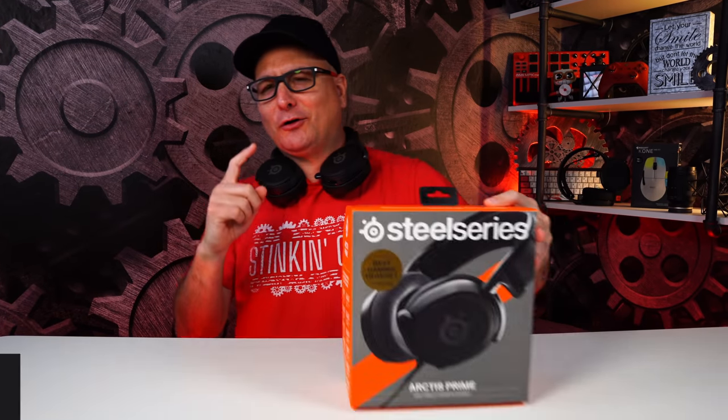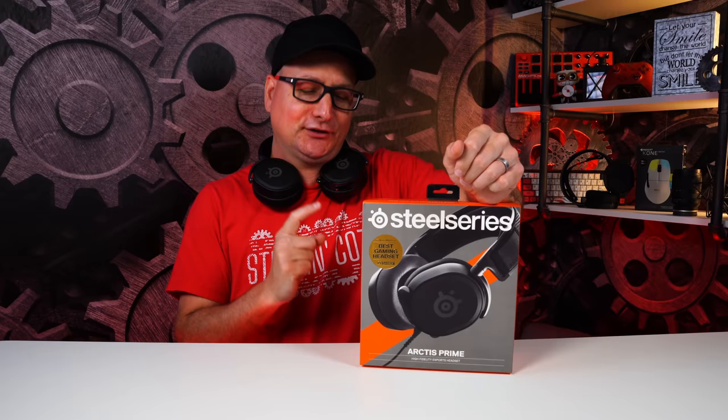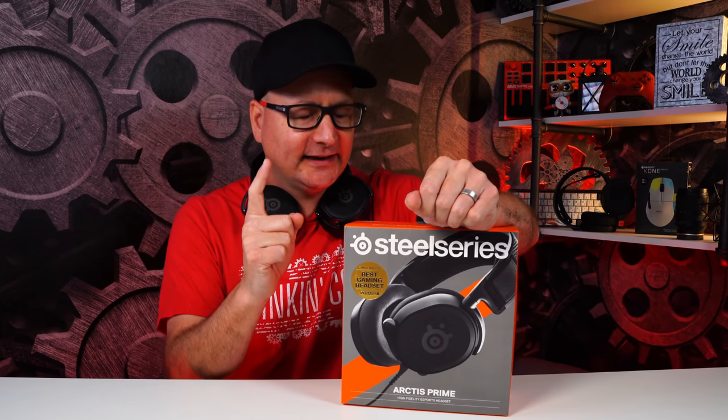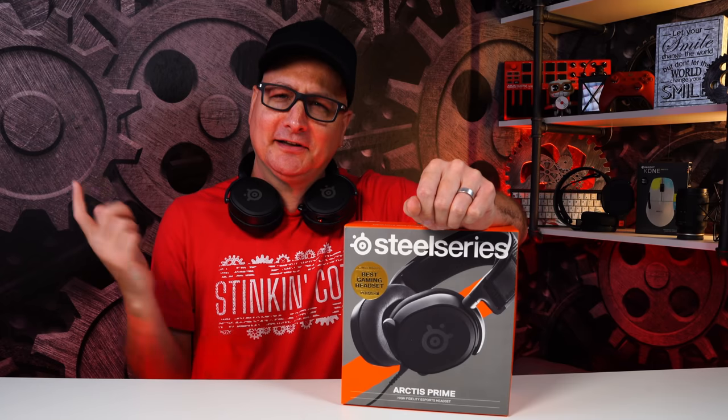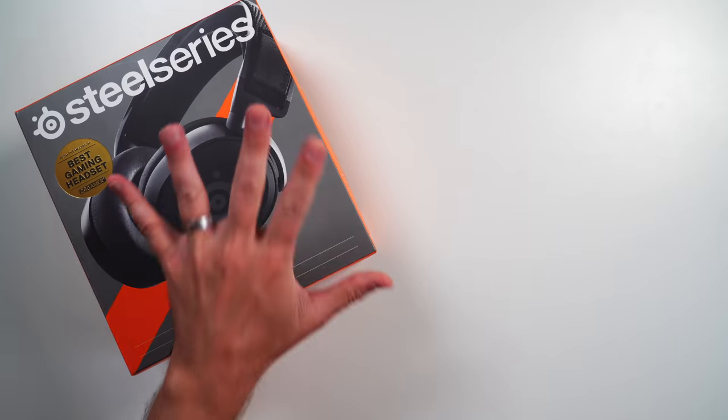But today we're going to cover the new headset by SteelSeries — the SteelSeries Arctis Prime. I still can't say it right, but anyways, let's check out the headset.